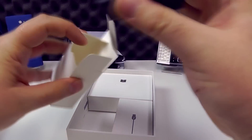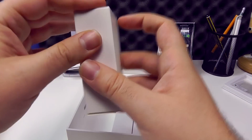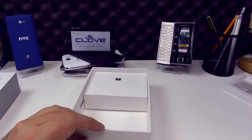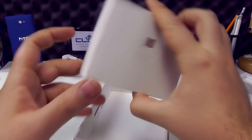Using the Qualcomm fast charging technology, the same as you'll have found in the Z5 Compact and the standard Z5. There's a basic micro USB to USB cable in there, and some documentation in the box as well.